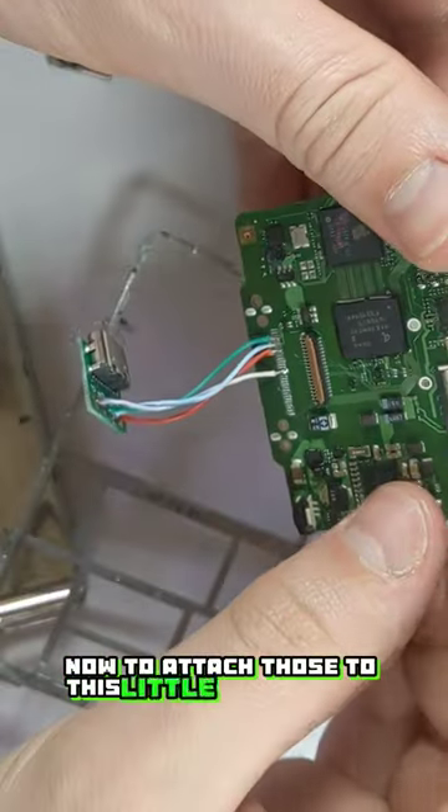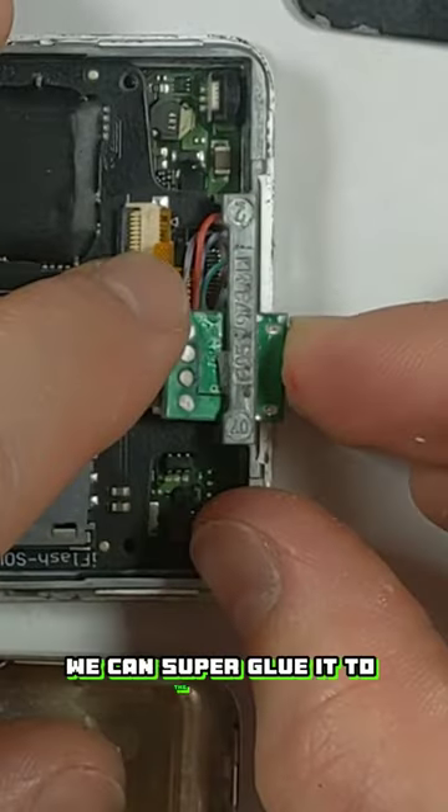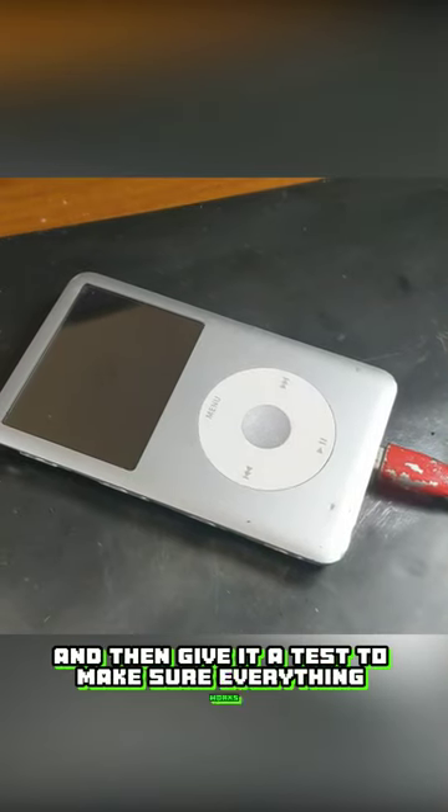Now to attach those to this little USB-C board. You can get these on AliExpress for a couple of cents each. In order to secure the port we can super glue it to the frame and then give it a test to make sure everything works.